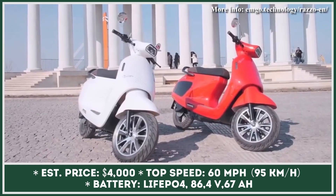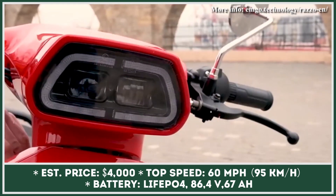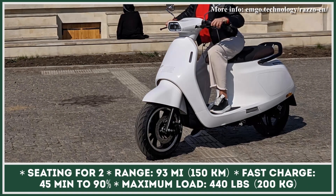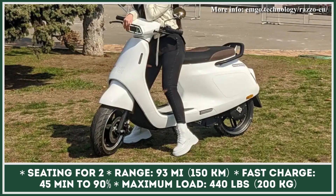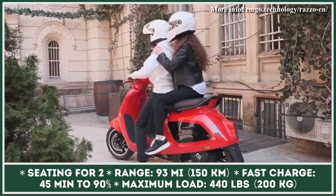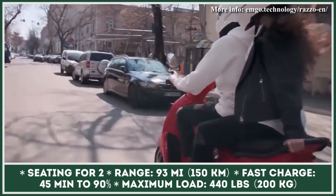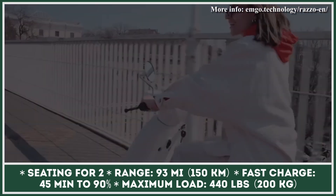It is also capable of recovering some of the energy and charging the battery on the go, by means of an onboard recuperation system. The battery technology used in this scooter is said to provide at least 8,000 recharging cycles without any loss of capacity, and will also hold charge well in sub-zero weather conditions. One full battery charge will provide riding thrills for up to 93 miles. This e-scooter model supports a variety of charging options, including home charging as well as CCS-2 high-speed stations. The most powerful charging option can top the battery up to 90% in just 45 minutes.